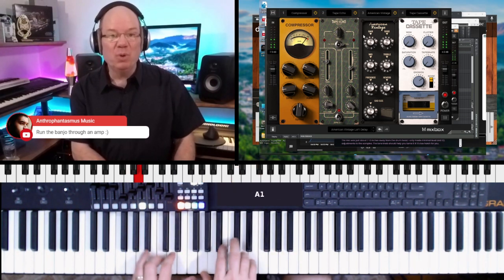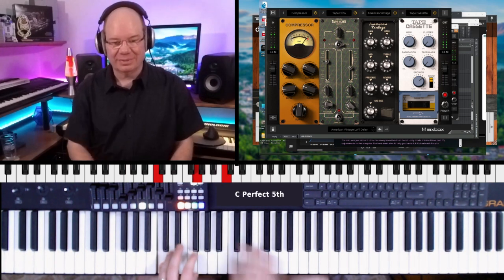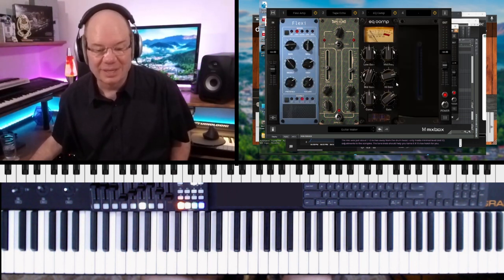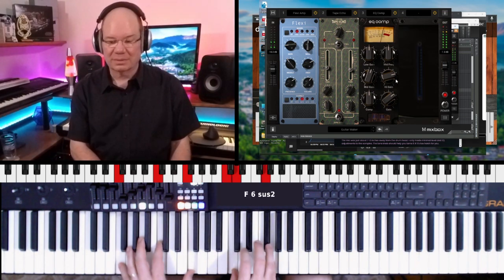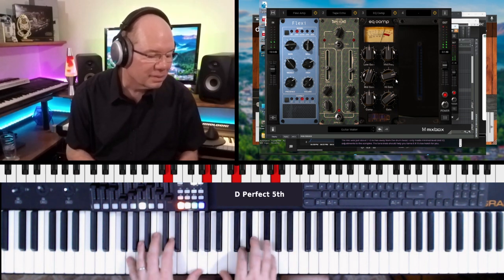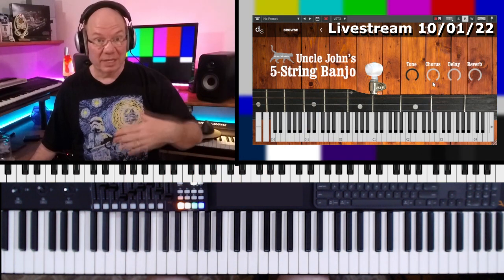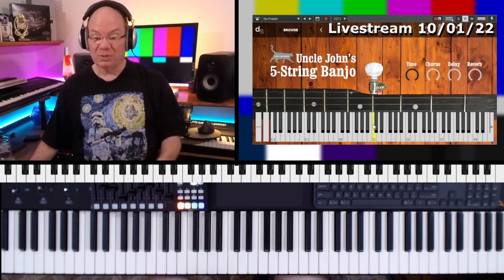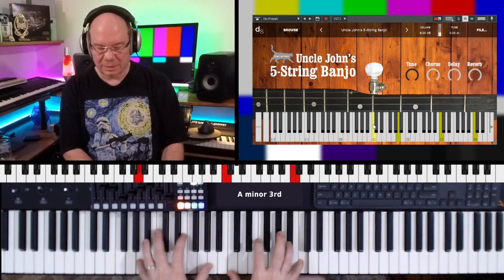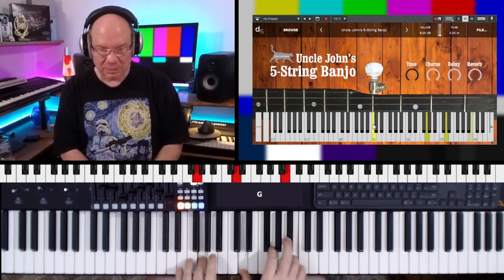I see a bad moon rising... don't come around the night. And then we can go to another crazy preset — let's go to another guitar preset, Guitar Maker. I did have an issue with my installation so I reinstalled the library. This is a lot of fun. It's got a really interesting room sound to it the way they recorded this.